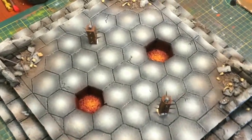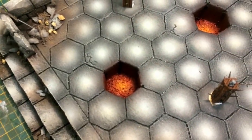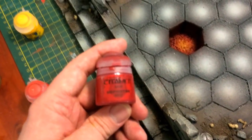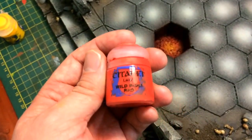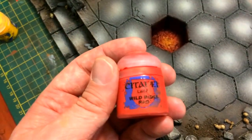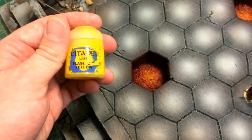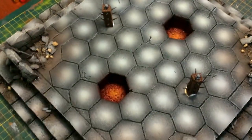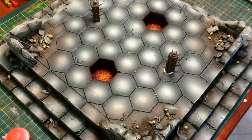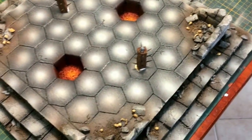The pits are now pretty much done. That was airbrushed entirely to get that magma kind of look — a combination of a base of Mephiston Red, followed by half and half Wild Rider Red, and then some straight Wild Rider Red. Then Flash Gitz Yellow to hit the centre. These are being glued down now. The pits are done. All I need to do is some final highlighting and then get gory on the board.